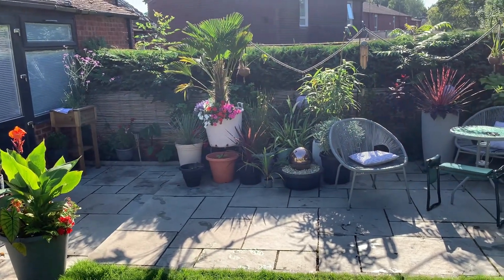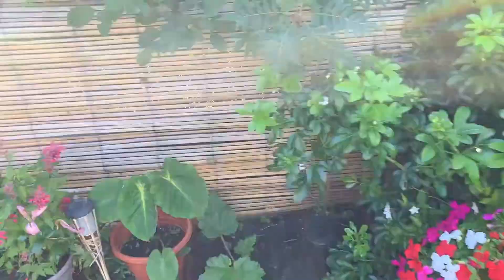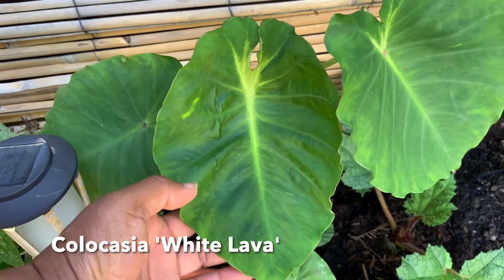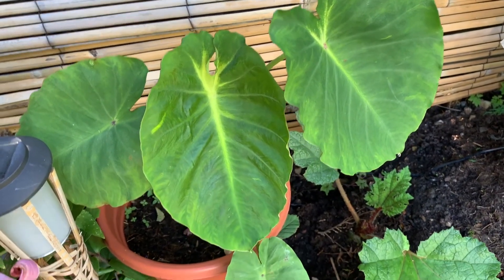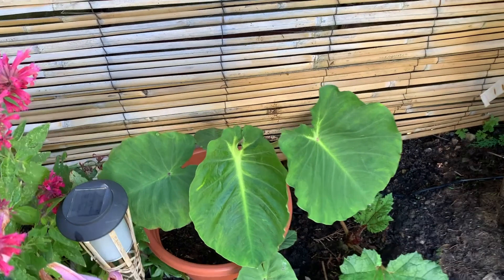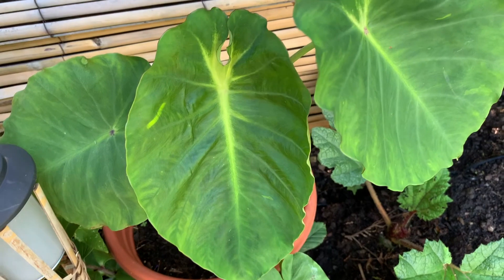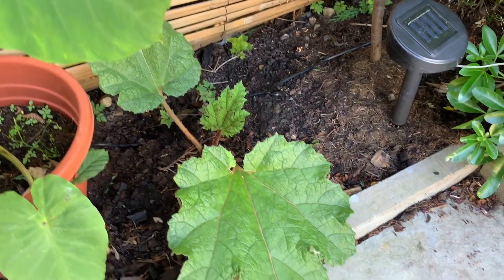I'm going to take you now to my side border, just to the left of my patio. Over here we have plants that have the propensity to grow large but aren't large as yet for various reasons. We have the Colocasia 'White Lava' — this hasn't grown as fast as I was hoping. I grew it from bulb, as I did the esculenta shown earlier. I originally had it in the shade but I've moved it to this border as it'll get the majority of sun here for the longest period. You can see the white vein coming through in the middle, which is great, and I'm hoping for a good show before we hit late autumn.